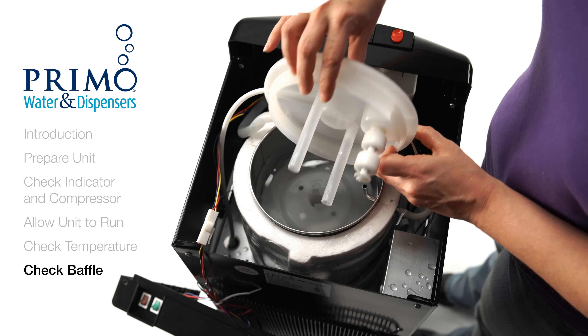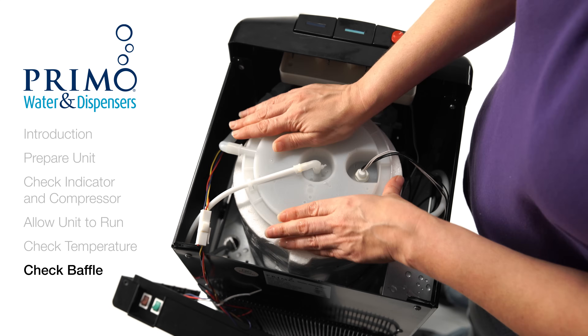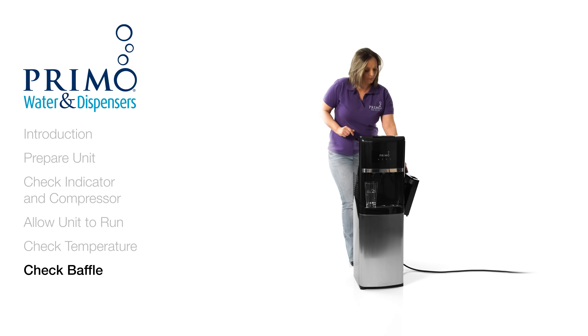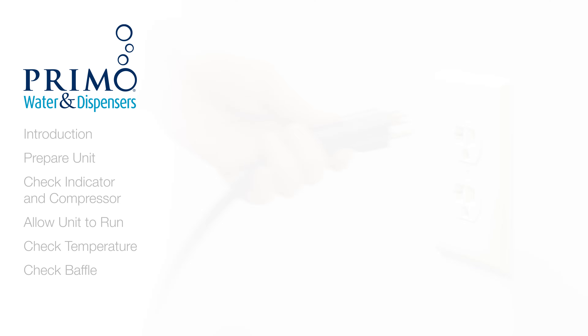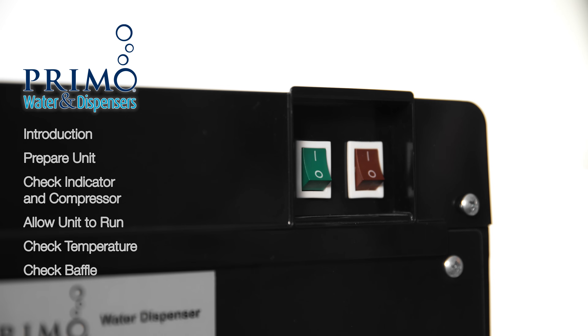Now replace the reservoir lid and top cover. You can now plug your unit back in, turn on the switches, and enjoy your cold Primo water in about an hour.